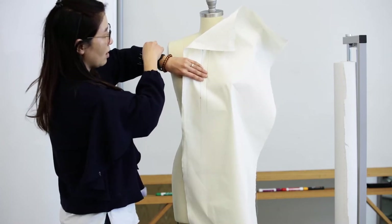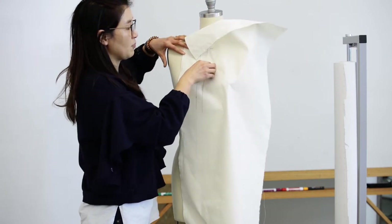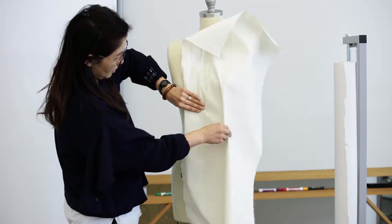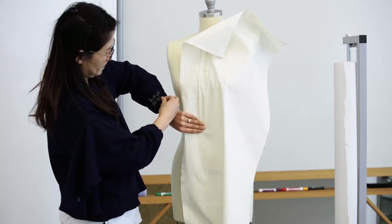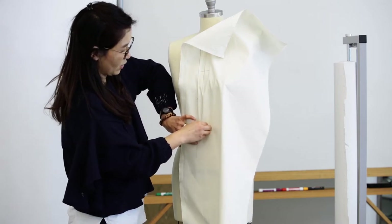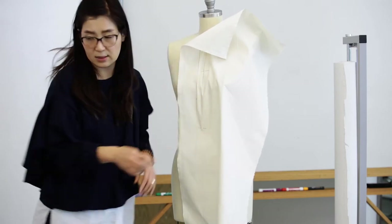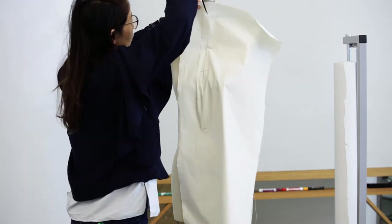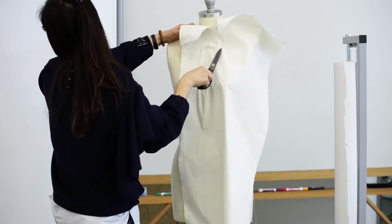As you learn in the draping course, you always need to pin in and out — you should not put the pin all the way in, but you have to make it pin in and out. After I pin all these center lines, you don't need to really worry about this at this moment. We will cut out this — you will slash it, and as you slash it, you can make it flatter.